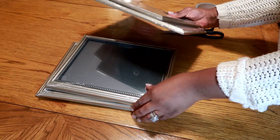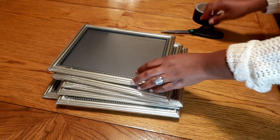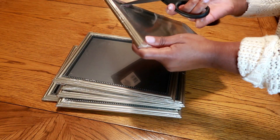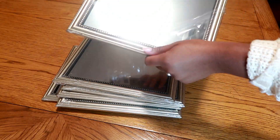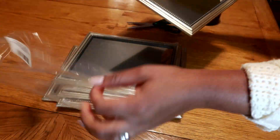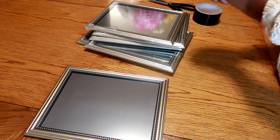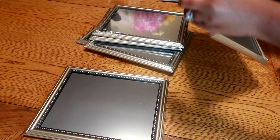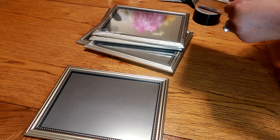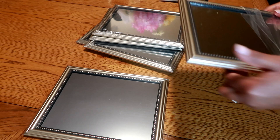Hey guys, welcome back to another video. In this video I will be showing you how I was able to make a decor wall mirror and wall art. Everything that I use in this video is from the dollar store. I got six frames from the dollar store — you're seeing me take them out of the packets right now. I'm also going to be using super glue and my hot glue gun from Walmart, black duct tape, and glitter gems, all from the dollar store.